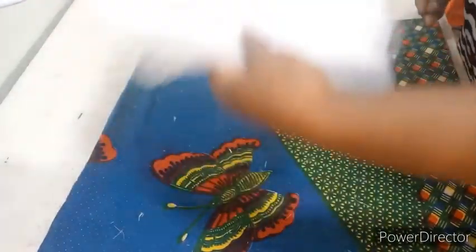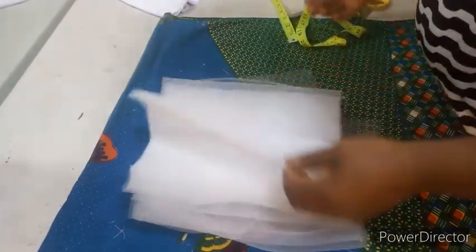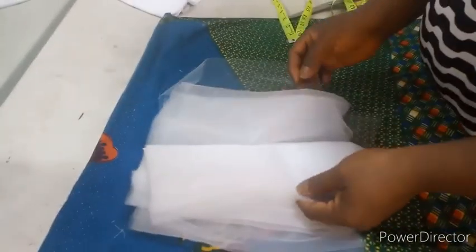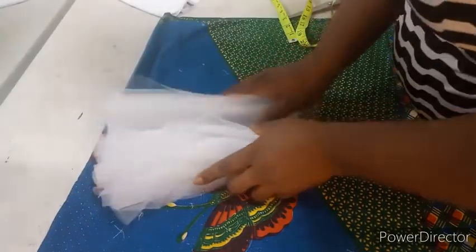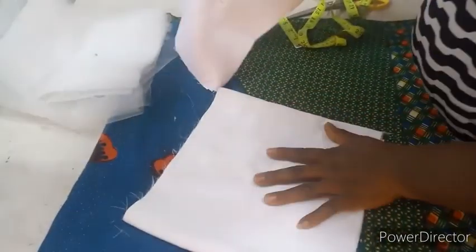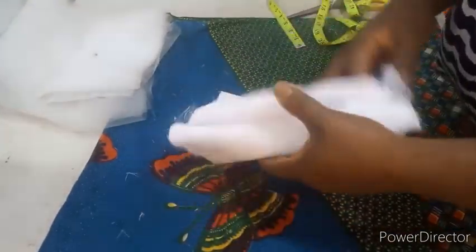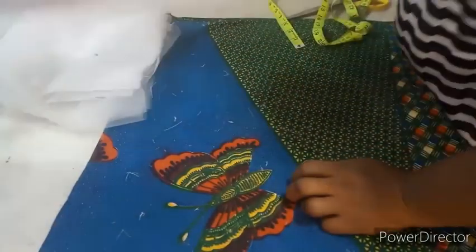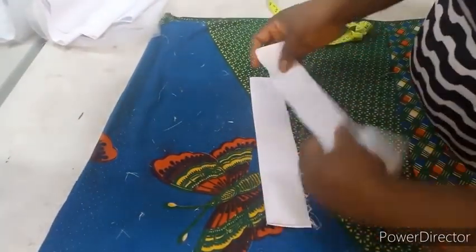You cut your nets into however many layers you want — I have about four layers of nets here. I'll go to my machine now to gather them, and also gather the lining. Remember to hem the down parts.